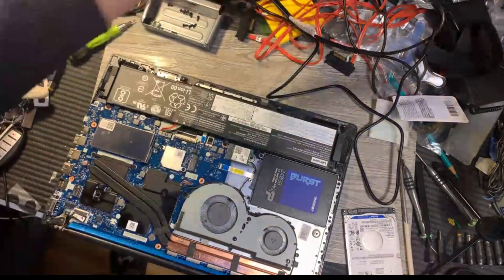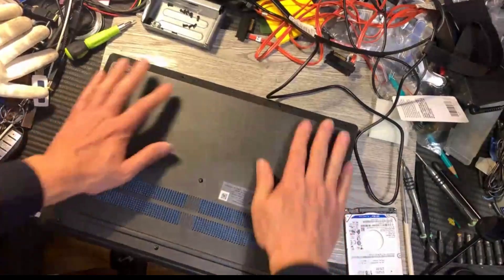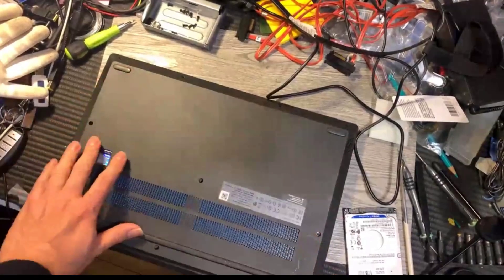So we will put it back — we finish the hard drive replacement, then put the screws back on. Thank you.